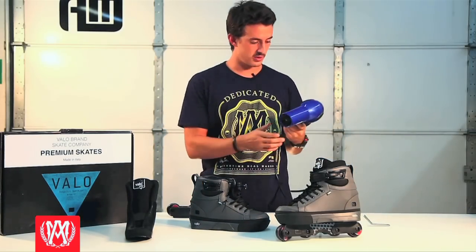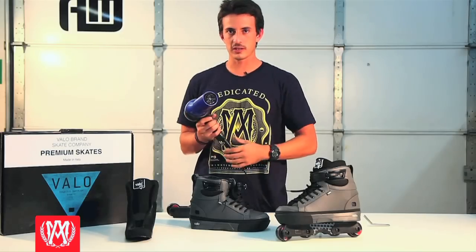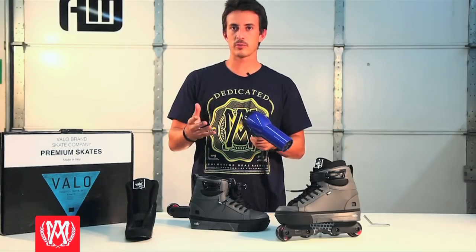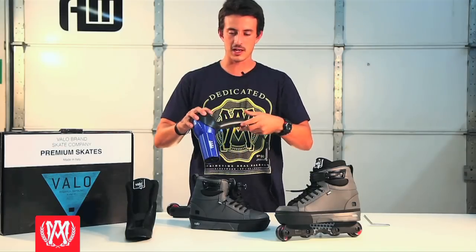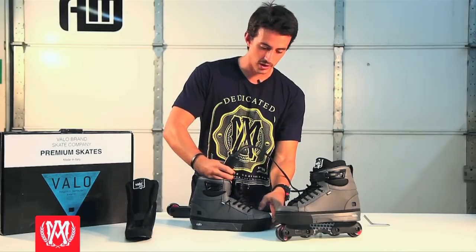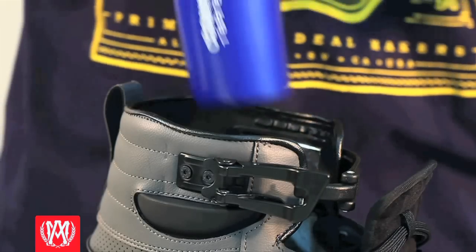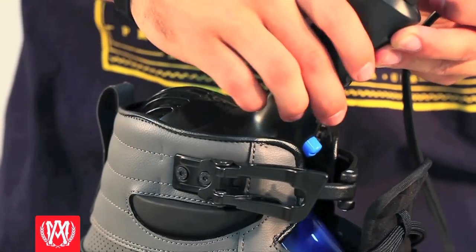Make sure your hair dryer is on both hot and high heat. Different hair dryers are built differently, but you want the vent to stick out so it sucks in fresh air. You want to angle the tip of the hair dryer towards the very toe of your boot, while keeping the vents open to the open air.